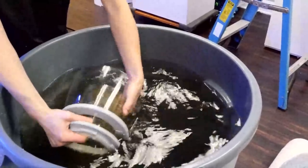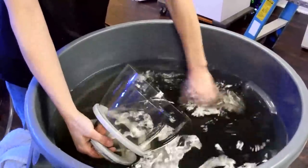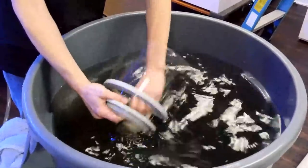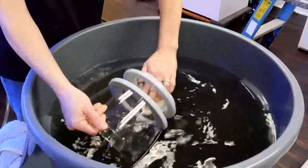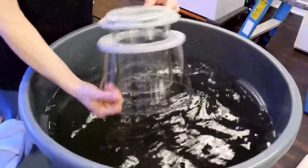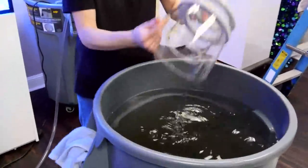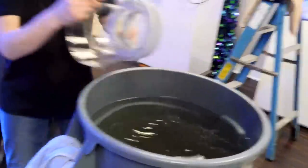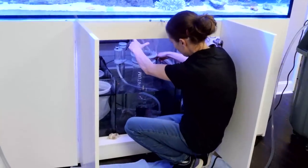For those just joining in, we're doing maintenance day on the 230-gallon Dream Build. If you have any questions, post them below — lighting, the Waterbox system, what kind of glass we use, anything. Nice clean skimmer now. This pump is a little small for the speed of filling this thing up.